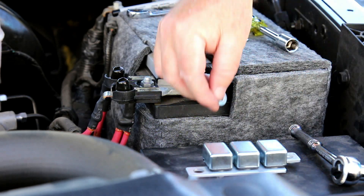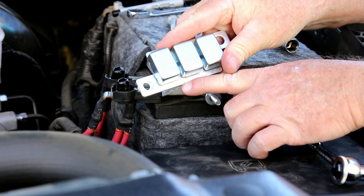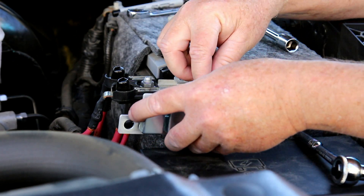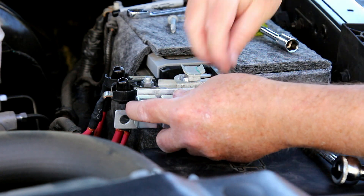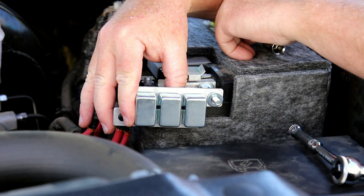One thing to note is that the circuit breaker assembly from Super Winch is a little different from what I have here. To mount it lower than the top of the battery, I simply reverse the direction of the 3 circuit breakers, keeping the copper-colored terminals on the back of the circuit breaker on the metal bar labeled 'battery.'